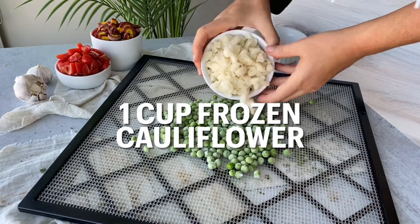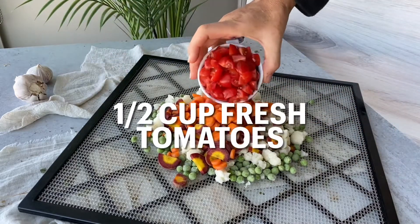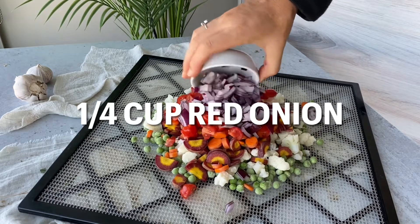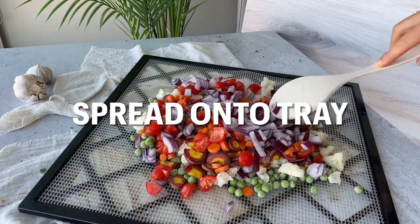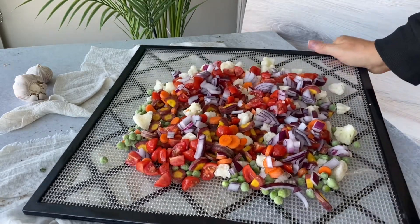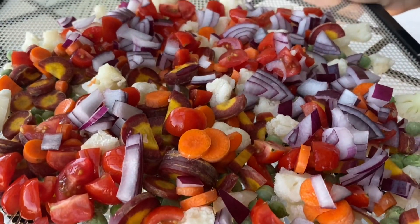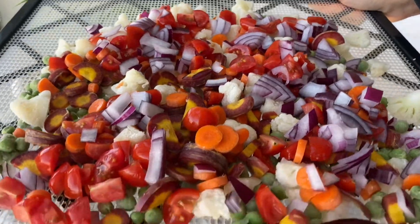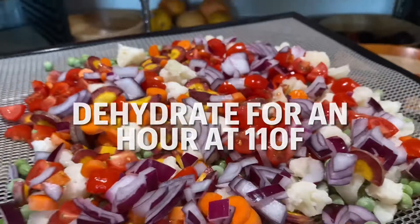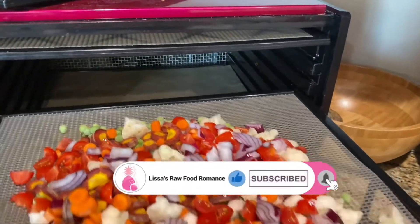About an hour before eating, put your frozen veggies and fresh veggies onto a mesh dehydrator tray. I like to use frozen peas that I froze from fresh, as well as cauliflower, carrots, and red onion — anything that you want to add as a chunky part of your soup. Put that on a tray and dehydrate these vegetables for approximately one hour at 110 degrees Fahrenheit.